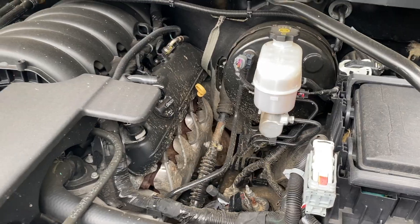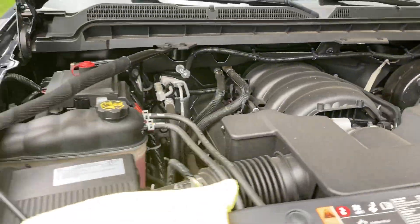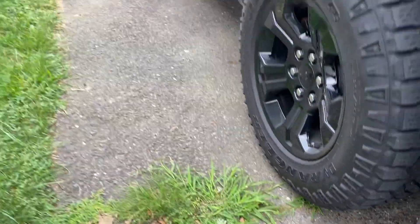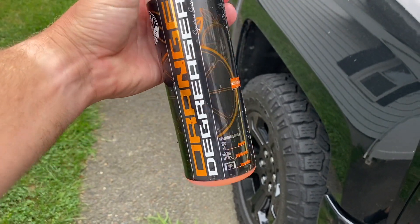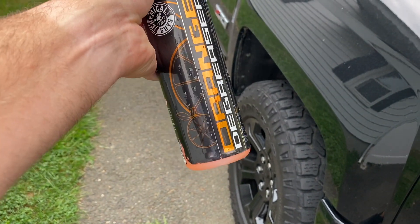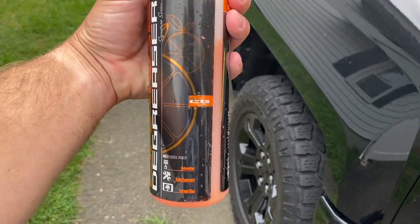So the first step I'm going to do is take a cleaning product. This is by Chemical Guys — this is their degreaser. The first thing I'm going to do is just spray down the entire engine bay. This is going to help loosen up some of that dirt, and then I'll show you the next step.